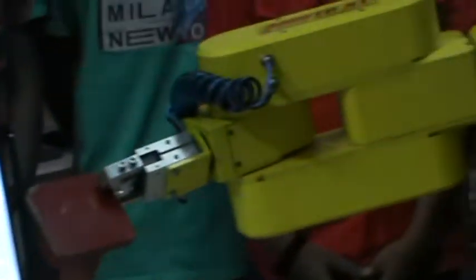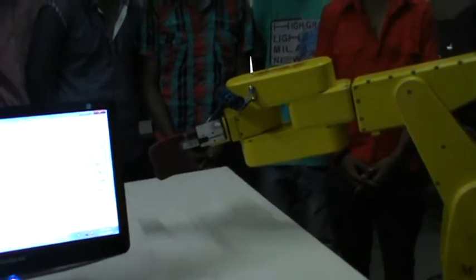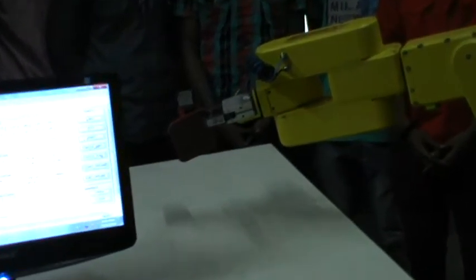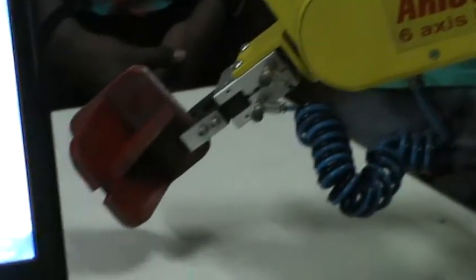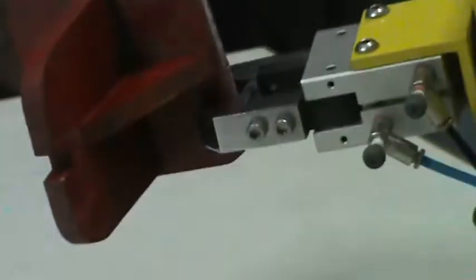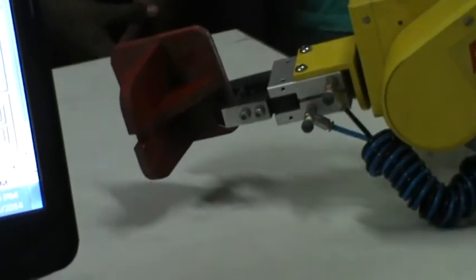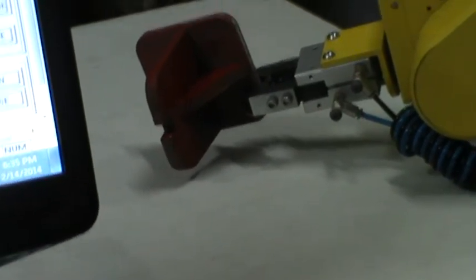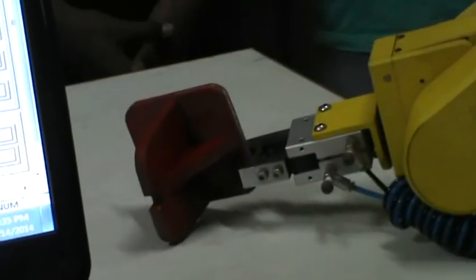This robot is going to the destination. Whatever coordinates we have decided in the program, accordingly the robot will place the component perfectly. We are showing here different axes so you can recognize all six axes. See now, it is perfectly positioned according to our program coordinates.